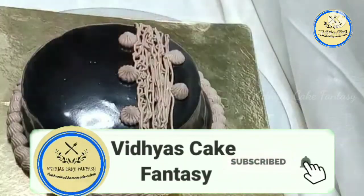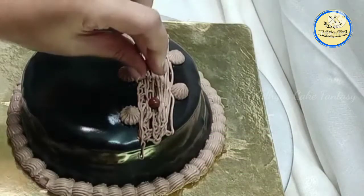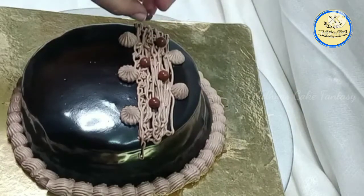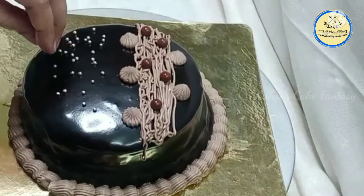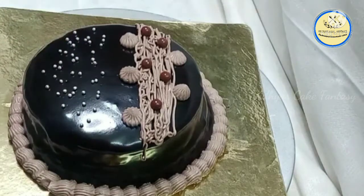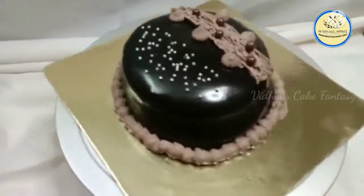For decoration I have some chocolate balls, which I'm placing on top of the truffle design. Then I'm decorating the chocolate truffle cake with some silver balls as a finishing touch. Our chocolate truffle cake is ready! Thanks for watching.